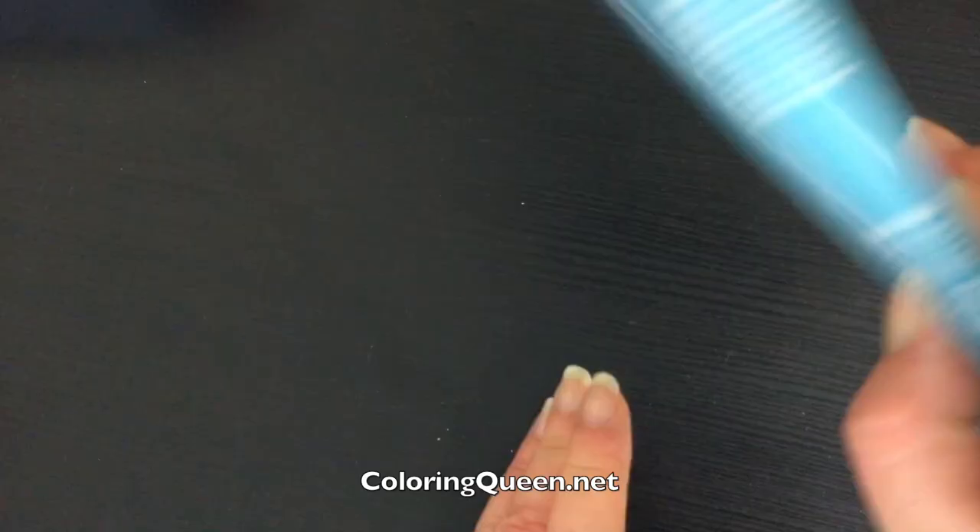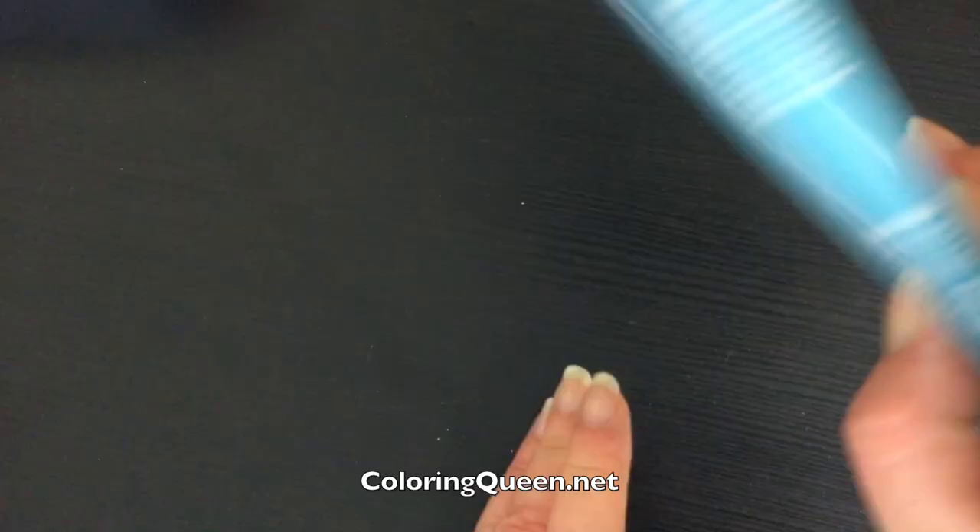And that's it for our little set of postcards from Marcus Chin, Fairies in Wonderland. Links to buy it are below the video. Until next time, happy colouring!